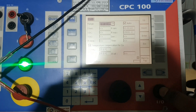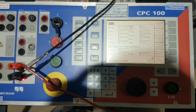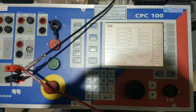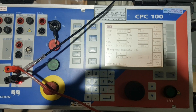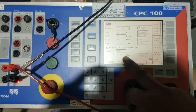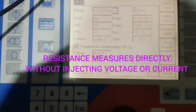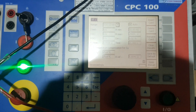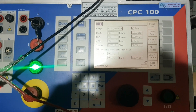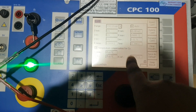Then we simply start the test kit. It will directly measure the resistance. In this method, we are not injecting anything — we are just measuring the resistance from VT secondary, just like a multimeter. Resistance is coming at 4.8 ohms in a 30-second test. The test kit will stop automatically. In both methods, the VT resistance is the same.